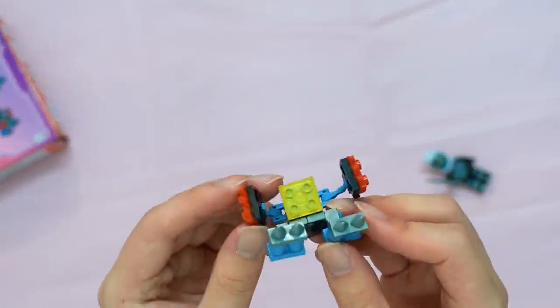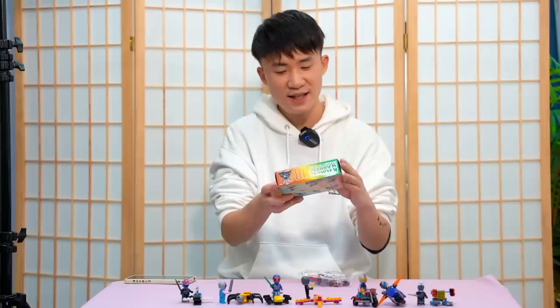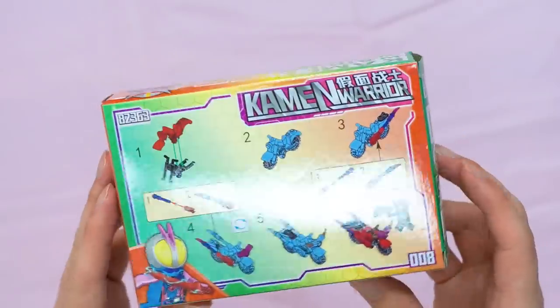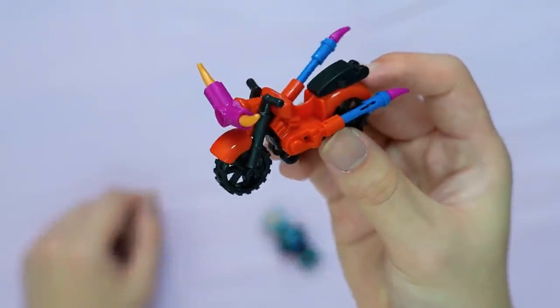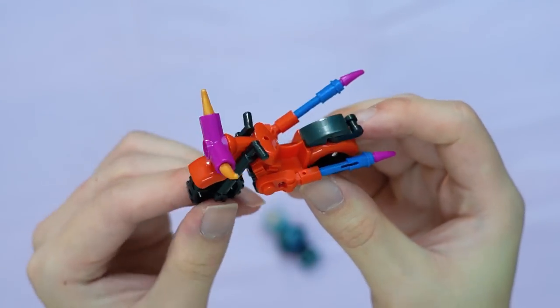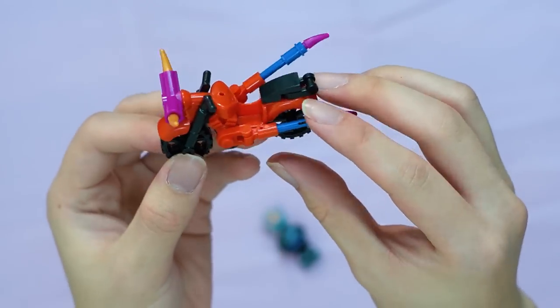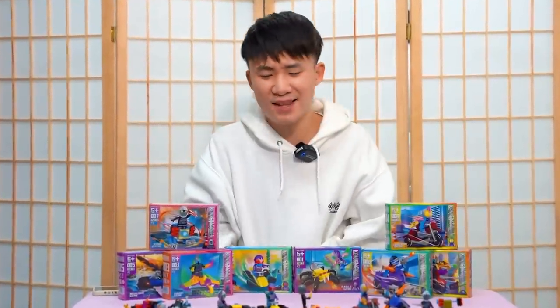Finally, the last one — the only secondary rider, Kamen Rider Gates. It's just a bike. This is the easiest to build. I think if the colors were different it would look so much better, but right now it's just bad.